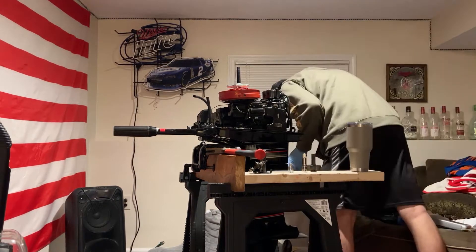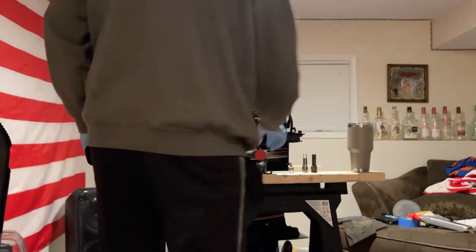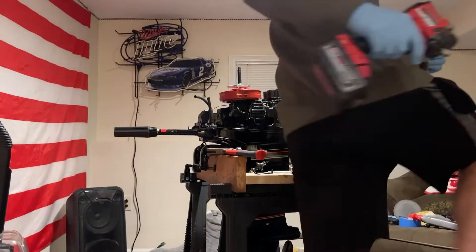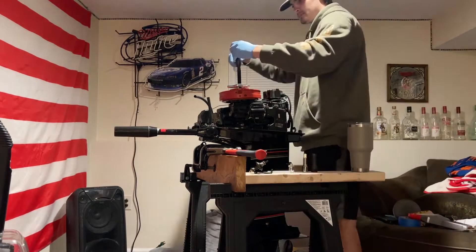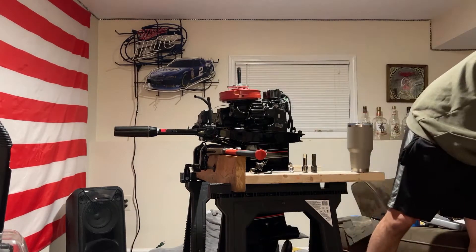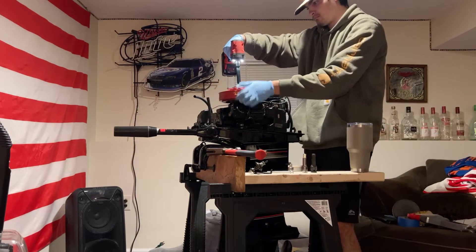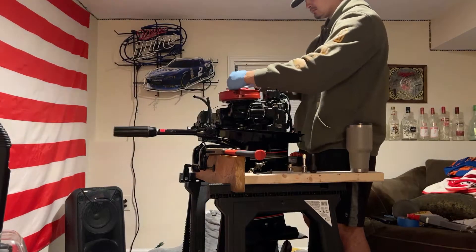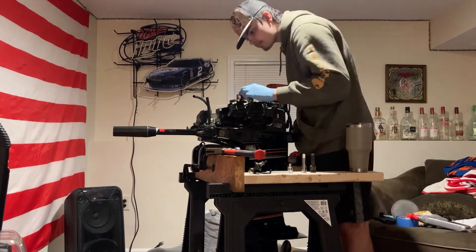I thought the impact wasn't giving it enough, so I go to the biggest thing I had lying around — a torque wrench I picked up the other day. I was probably looking for a deep drive socket or something like that. Didn't work at all. So I go back to the impact and — boom — there it goes, flywheel's off. I simply take the puller off and we're done. That's how you remove the flywheel.